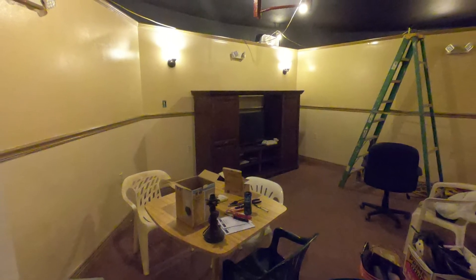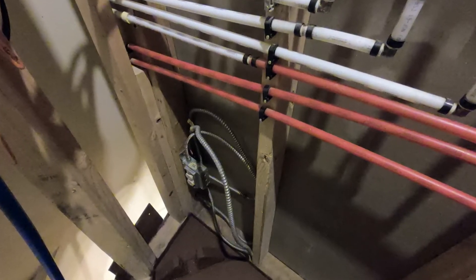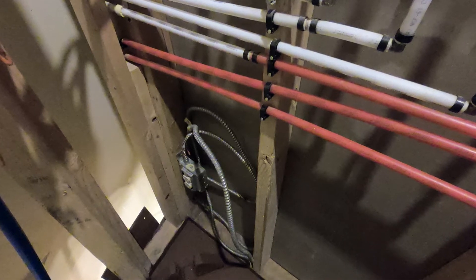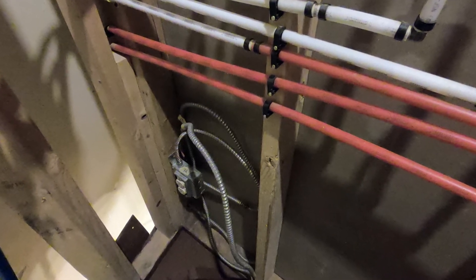Next to the entertainment center is where I'm running some of those lights. I'm looking back towards the stairwell, into the plumbing room. I'm going to be putting in a switch and a light. You can see the spare wire right there — I'll be mounting the switch and taking you through that.